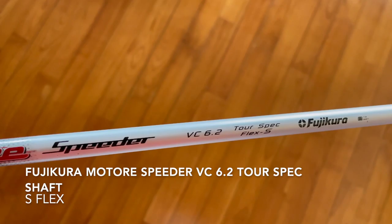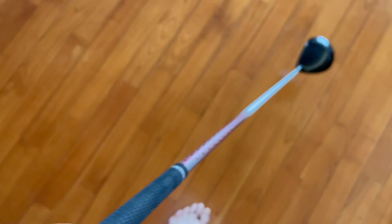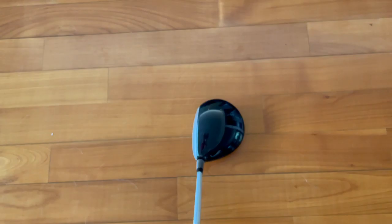Here's a closer look at the driver — VR Pro Limited Edition, nine and a half degrees. And as I said, the Motore Speeder 6.2 Tour Spec shaft. I think this shaft, because it's so stiff in the tip, it might play closer to like an X flex. I'm probably going to put a different shaft in here, actually. It's got a Golf Pride Tour Velvet grip.